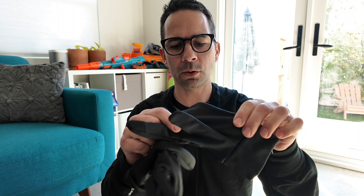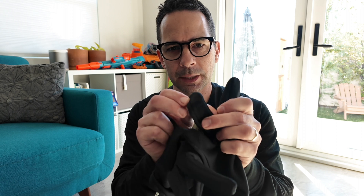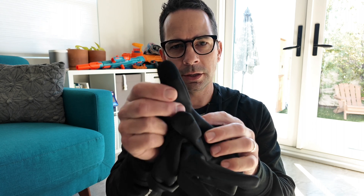They come with liners that you can use if it is cold. The liners have a little feature on the tip of the thumb and the index finger for touching your phone. They're definitely warmer when you use them, but the mittens were totally fine to use on their own — my hands were warm.